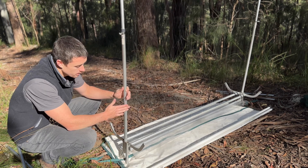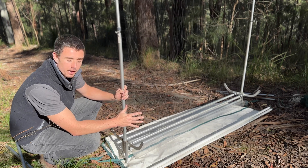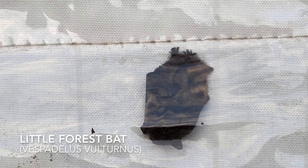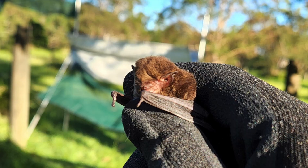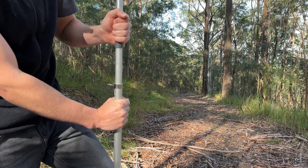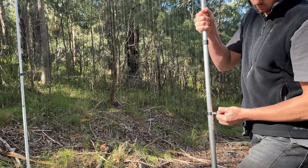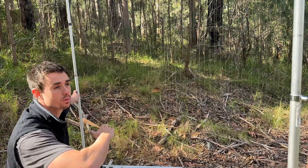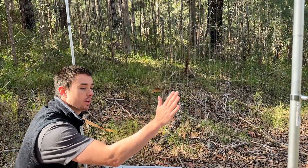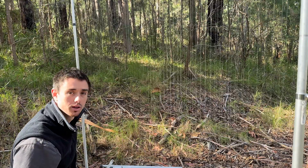We now want to extend these vertical poles so it will stretch the fishing line so it's tight, and then the bats will fly into it, get caught, and fall down into the capture bag. To extend the vertical poles, you will want to place your foot on the base mounting piece to hold it down. You then unscrew this piece and pull up with your arms while pushing down with your foot. It requires a reasonable amount of strength to extend the poles fully. You want to extend the two vertical poles enough so that the fishing line is not so tight that a bat will hit it and bounce off, but also not so loose that a bat might just be able to push through.